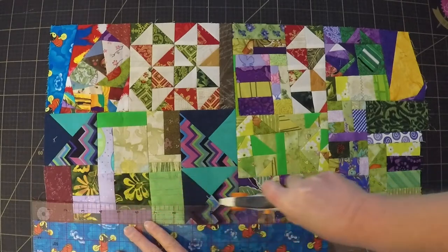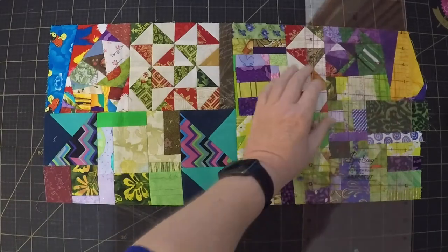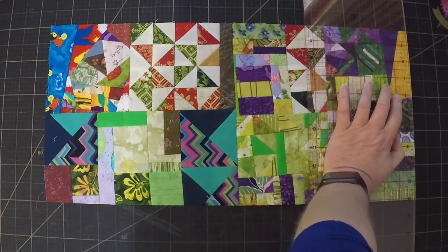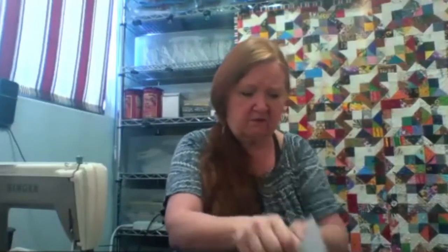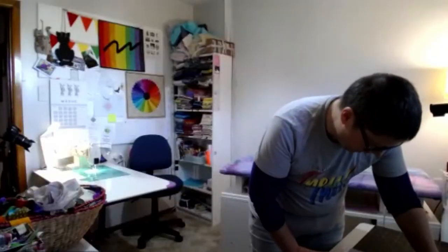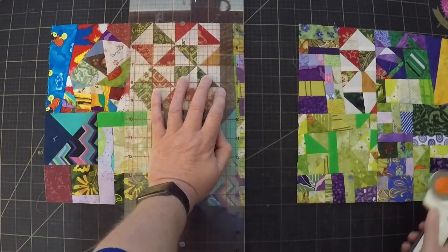She also likes small piecing. Wouldn't do a Dear Jane quilt again, but she did the Anthology quilt—a sew-along run by a lady out of Boise, Idaho. When she got the book and finished all the blocks, she hadn't sewn them together yet. It was a lot of work. She doesn't like following patterns—prefers making things up as she goes, and gets bored with so much pattern to follow.